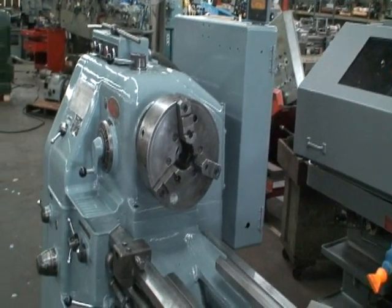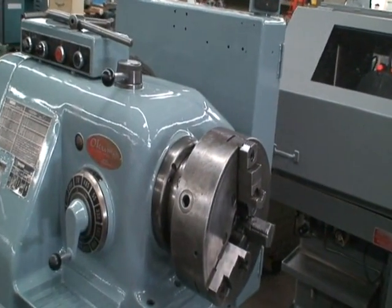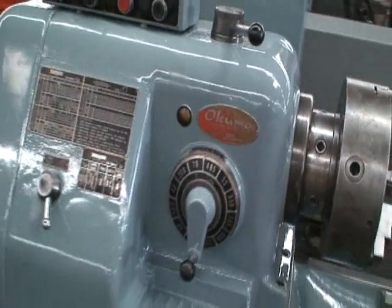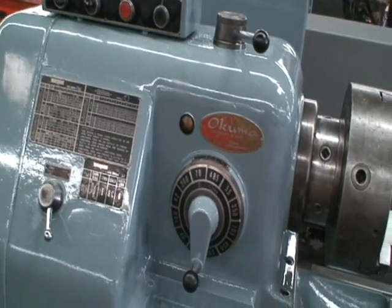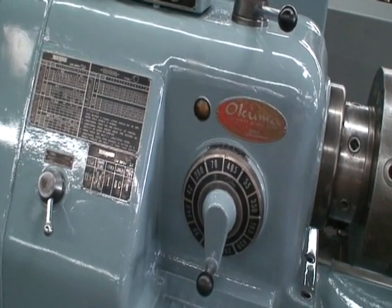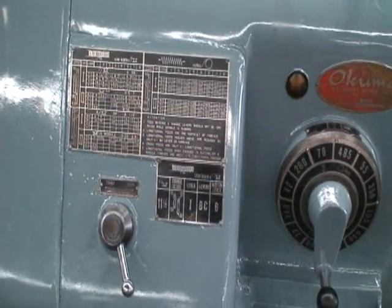It has spindle speed ranges from 23 to 1200 RPMs, inch metric threading, and a Cushman 12 inch three jaw chuck. It has a 10 horsepower motor drive, dual voltage — it can be run on either 220 or 440.